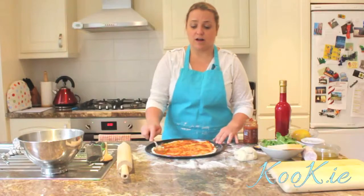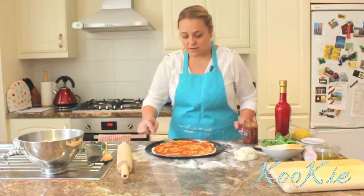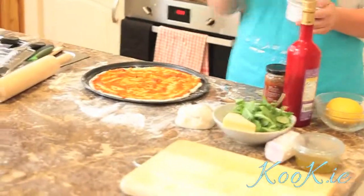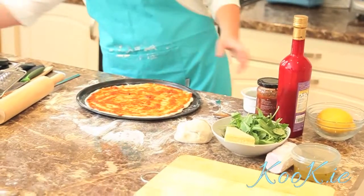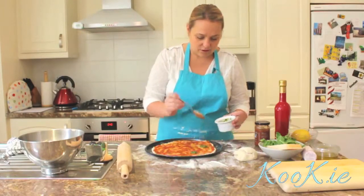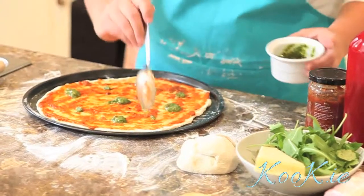Then just remove it and strain the garlic. Don't leave the garlic in the oil because it'll actually go off. It'll last a few weeks as well. You can actually swap the bases around — if you wanted to, you could do the pesto base and then put bits of the tomato and chili relish around it. So we're just going to put little dollops of the pesto around the pizza so that every slice gets a nice bit of it.